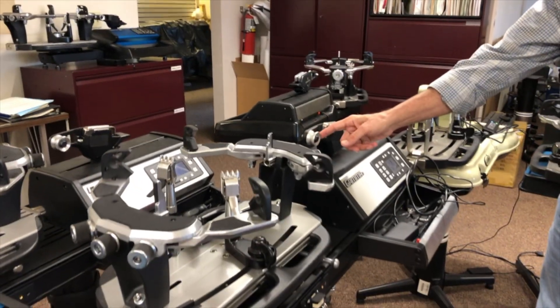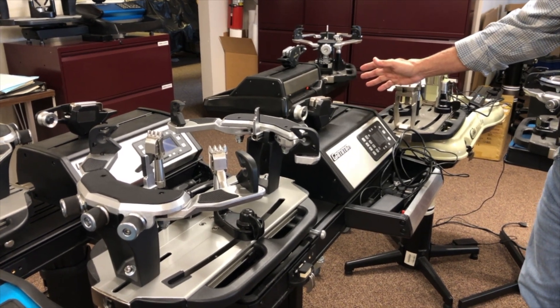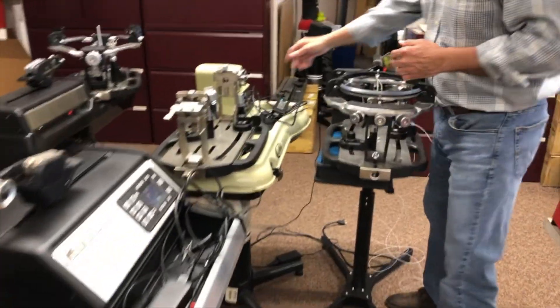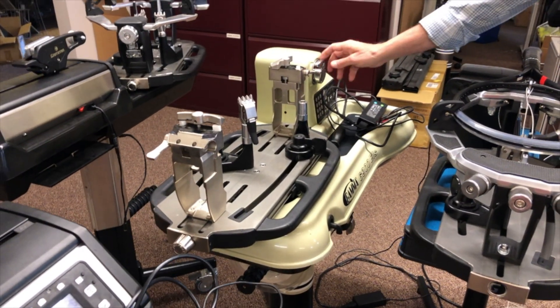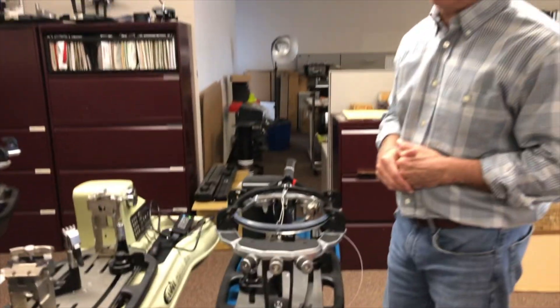We have two different types of pulling units. We have our linear, where you wrap the string around this Diablo, pull it in here, hit the button, and it slides straight back to pull on a linear plane. Over here we have a rotational pulling unit, much like it is used in the drop weight system — you slide the string in and it pulls in a circular motion. Both are very efficient and both do a very good job.